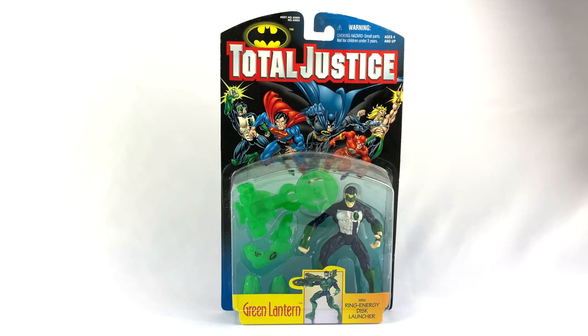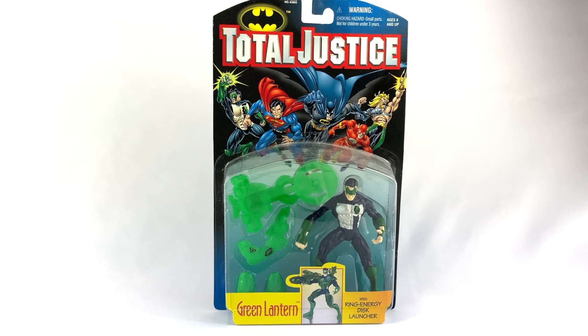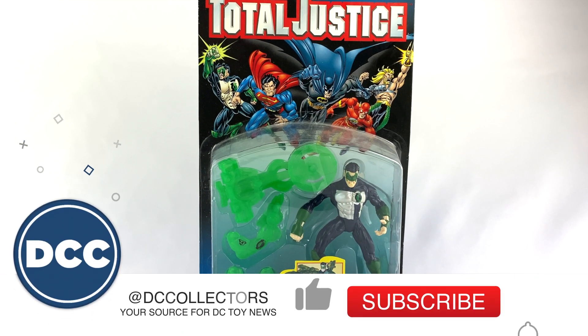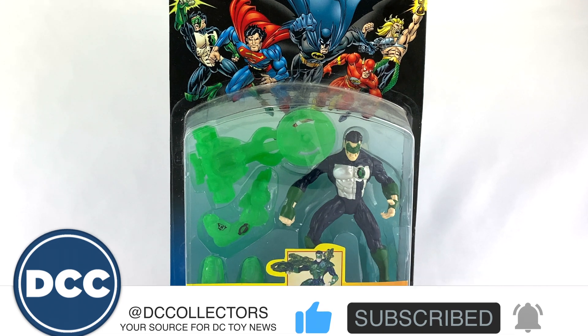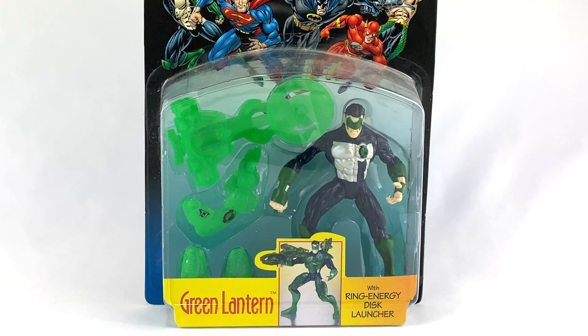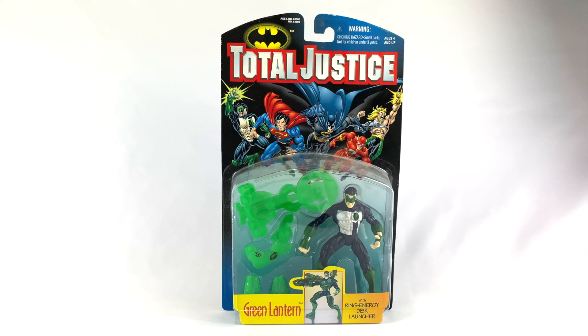Hey DC collectors, welcome to a brand new episode of the show. Today we're taking a look at the Total Justice Green Lantern action figure from Kenner. Before we get into this review, if you hit that subscribe button and that like button I sure would appreciate it, and share this content with all of your DC Comics fan friends. Now let's get on with this review.